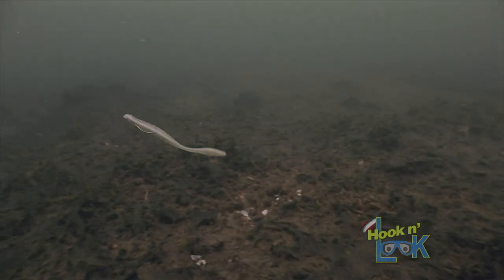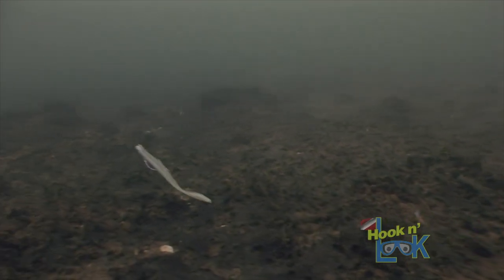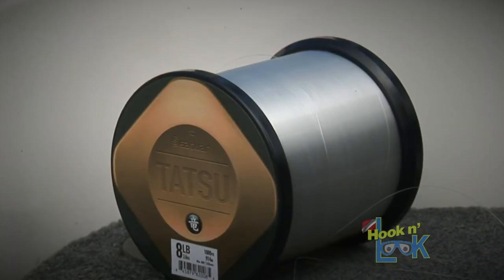Take a close look — you'll notice my line is practically indiscernible in this clear water. The fact is, no fluorocarbon line is 100% invisible, but Seaguar Tatsu fluorocarbon is as close as any line can get to the refractive index of water, thus making it virtually invisible.